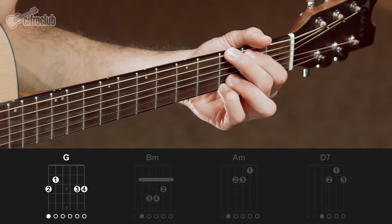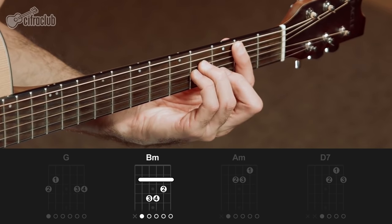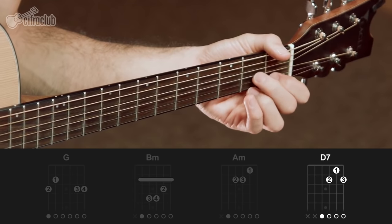Now, if you have a capo and want to play in the same key as the recording, just learn it the way I'll teach here and use a capo on the first fret. So let's go — the chords we'll use for the introduction and the first part are: G major, B minor, A minor, and D7.